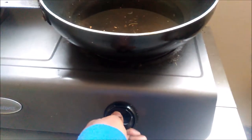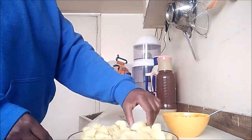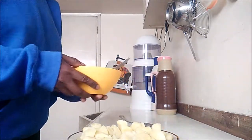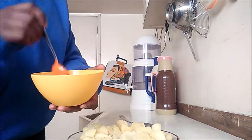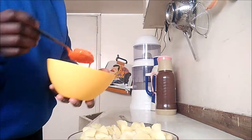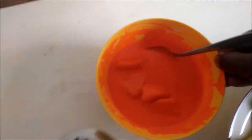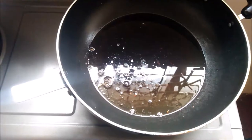Then I'm going to heat up my oil, and as this is happening I'm going to go ahead and add a few potatoes at a time into the paste and cover them real good. At this point I just realized I should have used a bigger bowl because this is going to take forever, but anyway it's going to work. My oil is hot so I'm going to go ahead and add in my potatoes.